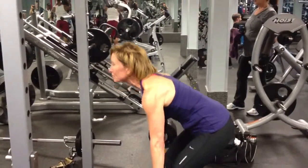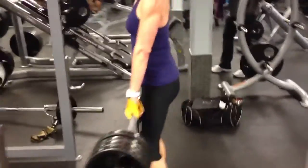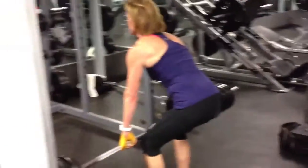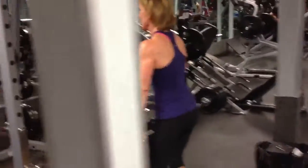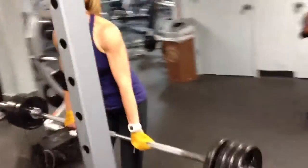Very good. Up, pull with the shoulders. There you go. Is that right? Good job.